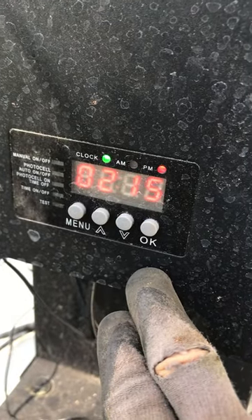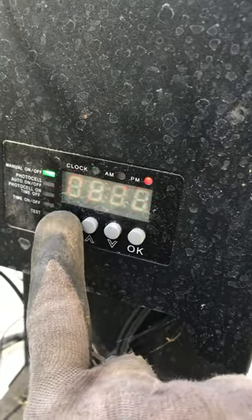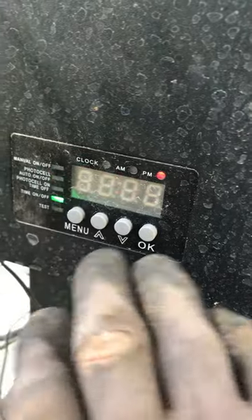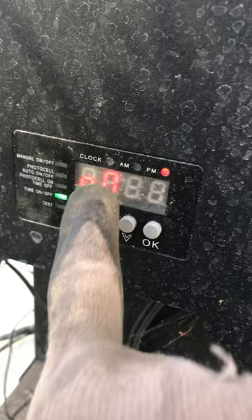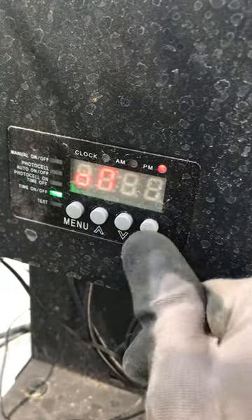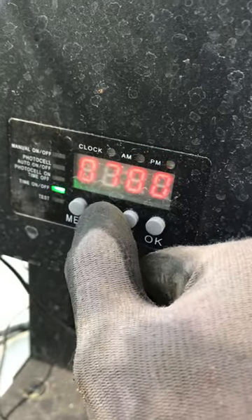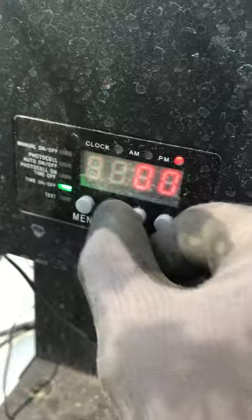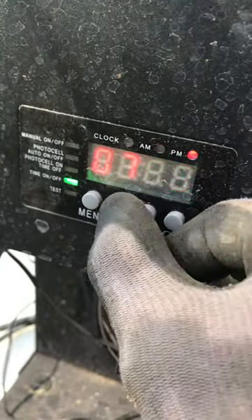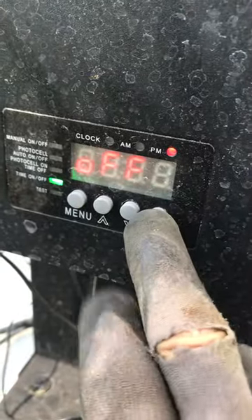Now the clock is set. If you want to see what time it turns on and off, go to time on/off. It's going to show what time you want the lights to go on — push okay. It'll ask AM or PM; we want 7 PM. Set it to 7, confirm with okay. Now set what time it's going to go off.